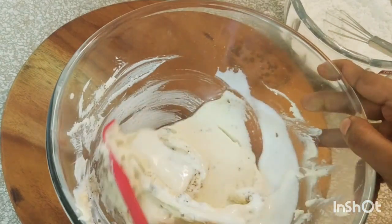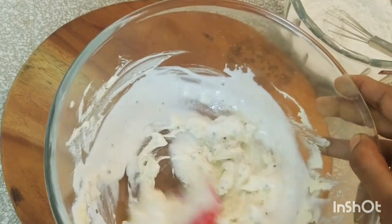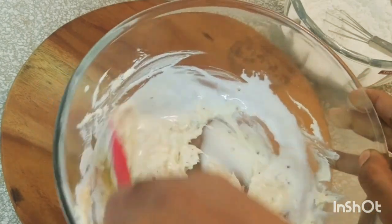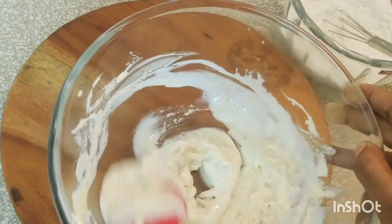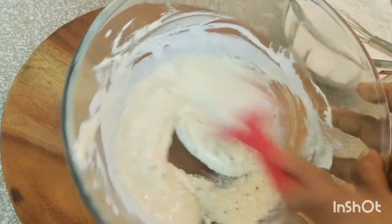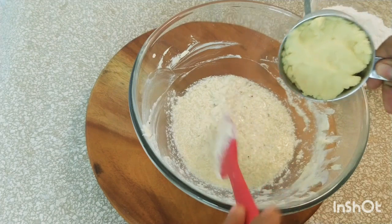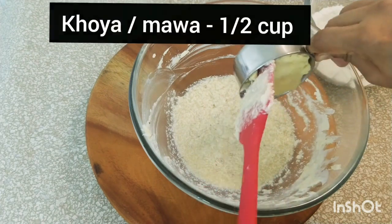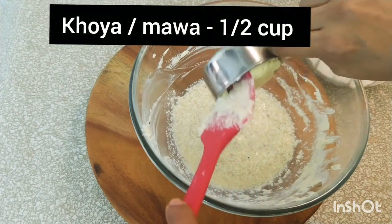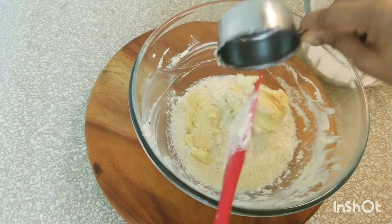Now let's give it a good mix. At this stage the batter would look as if it has curdled up — please do not worry, this is how it always looks. I've tried this recipe many times and every time it turns out this way, but it's absolutely fine. Now let's add about half a cup of khoya, also called as mawa — the main ingredient of this recipe. I have used store-bought mawa today.